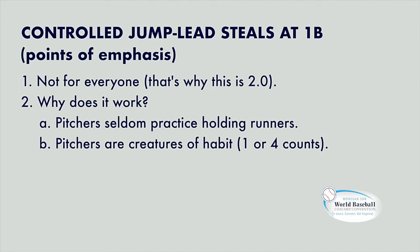Pitchers get their sign, they look over their left shoulder to see what kind of lead you got. They come set and by and large, they go one count leg lift or one count pick to first base. Or they get their sign, look at the runner, come set and they'll go a four count — one, two, three, four leg lift. Or one, two, three, four pick. We can pick on that.